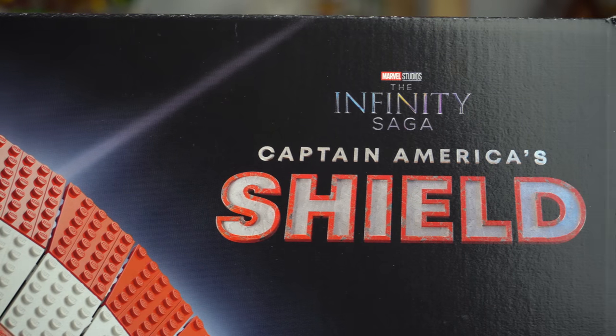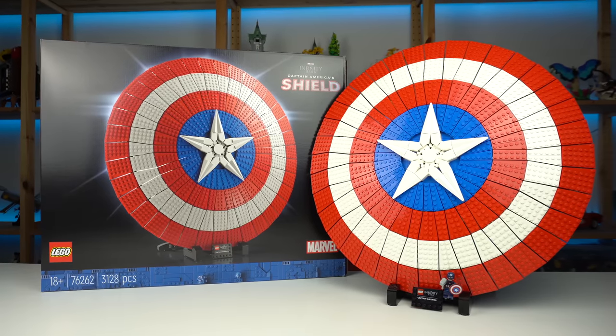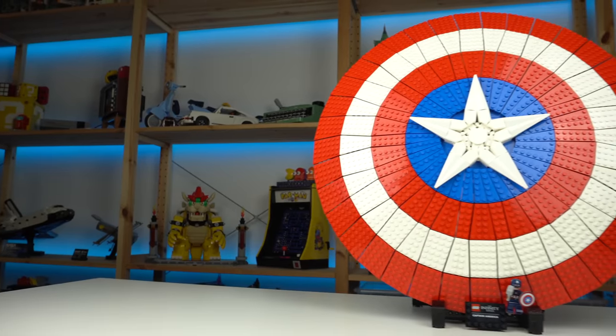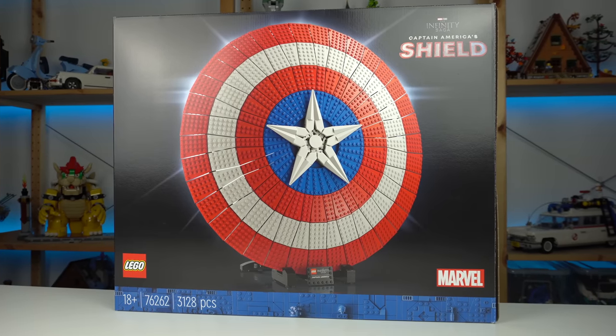Before we get started, does anyone want to get out? Good. With that out of the way, here's the LEGO Captain America's shield — a build as impressive as it is repetitive, my favorite kind of LEGO sets as you're probably aware.